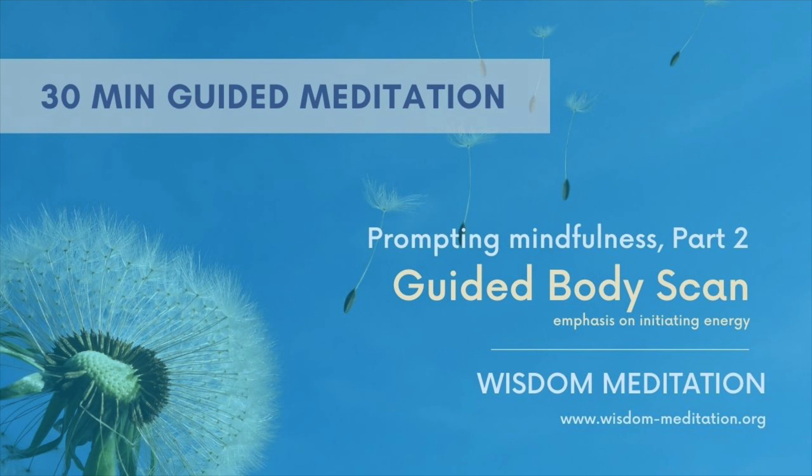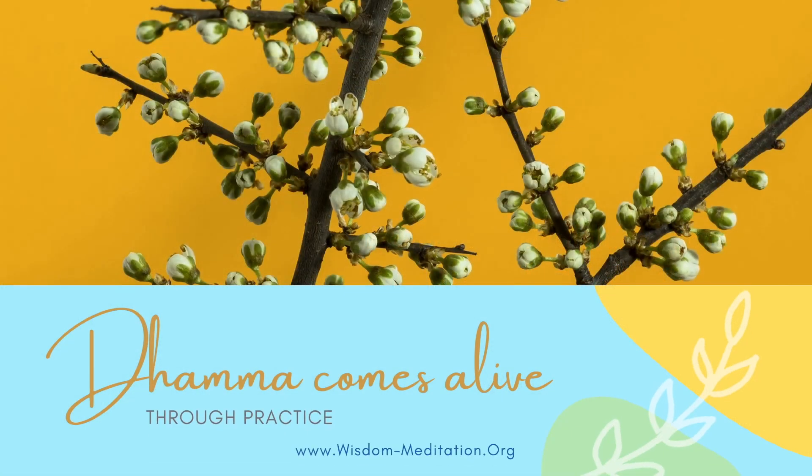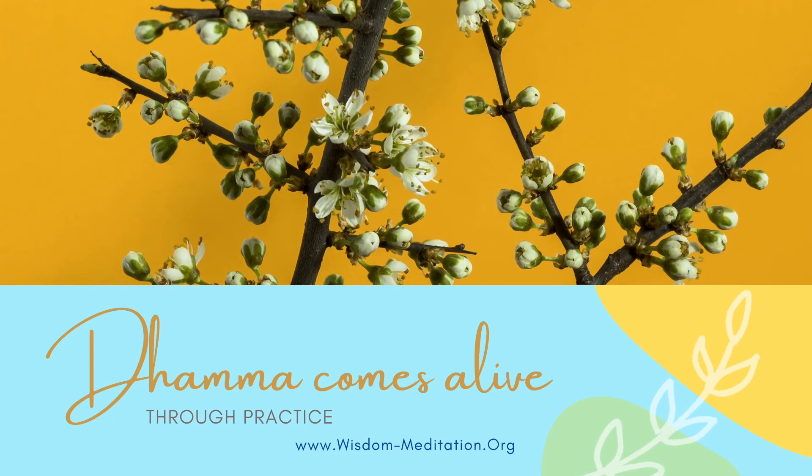Let's get ready to close our session with this wisdom meditation. Acquiring great merits, we share them with our protecting devas and devas everywhere. We share these merits with our dear departed relatives and all beings seen and unseen, near and far, big and small, strong and weak. May all beings everywhere be well and happy. Sharing these merits — sadhu, sadhu, sadhu.